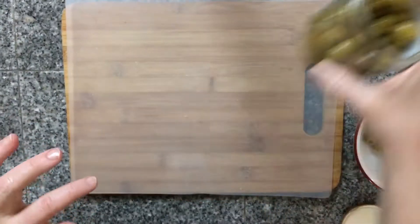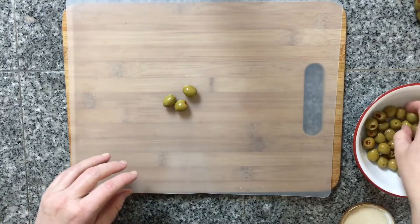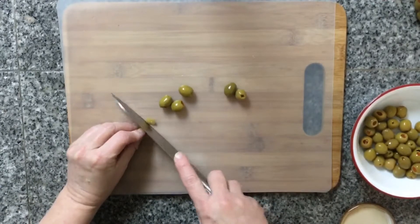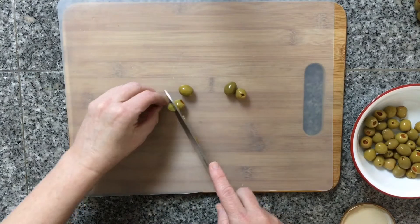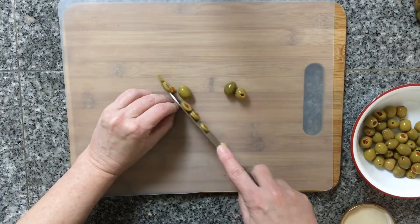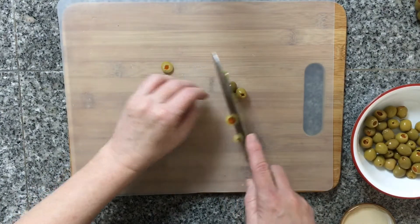Next, I'm going to slice up some green olives. This one is about the most tedious one. Now remember, if you can find them already sliced and you want to do it that way, that'll save you this step right here. I'm using about half a jar of the medium-sized green olives. Just be sure to dab up some of the moisture before you put them in the bowl.